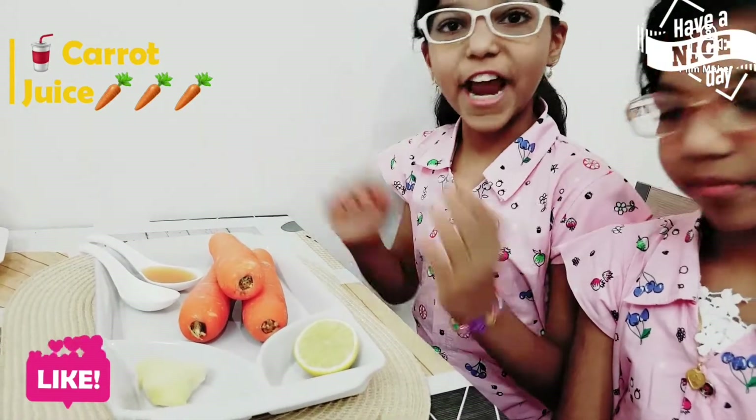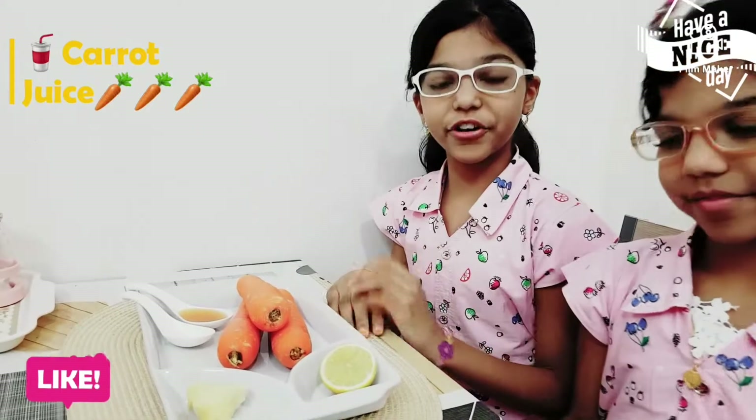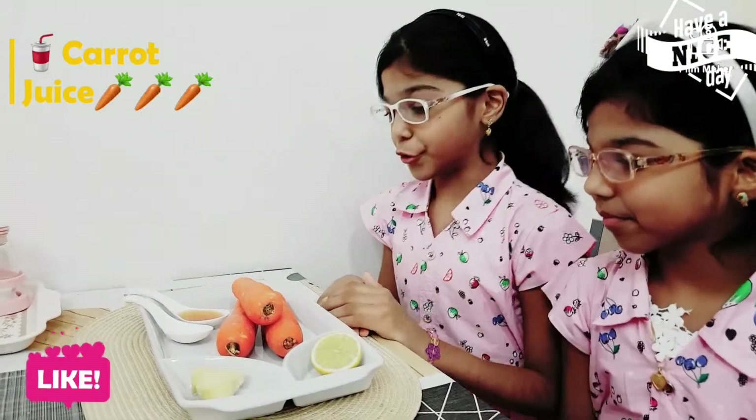We know that carrot has minerals, protein, etc, and also it is very good for our eyes and it gives us energy. So,